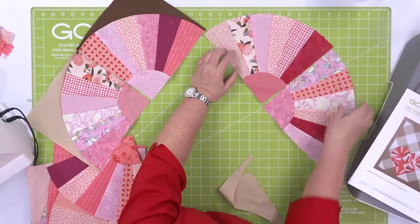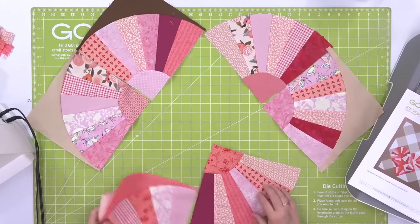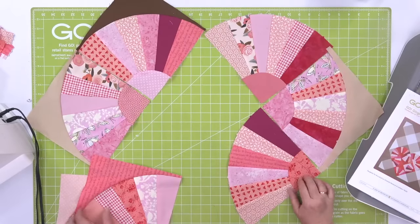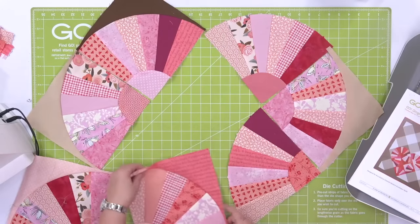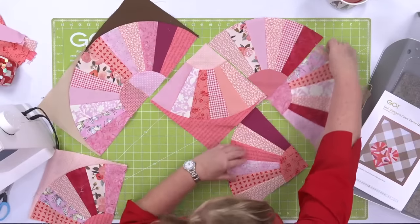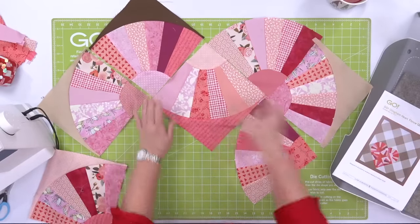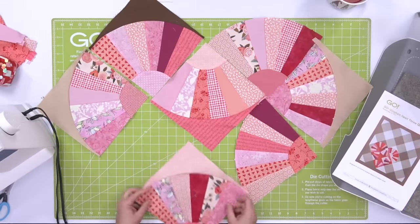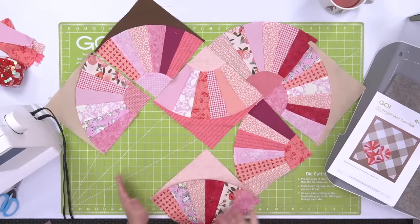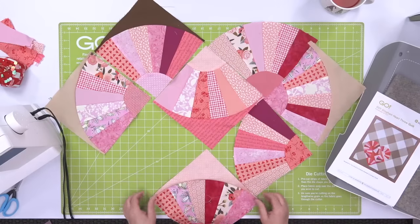Now here's where it's super cool — we're going to turn the blocks different directions to start making the heart pattern. It's nice to have the pattern right there. Look, it's starting to make the pattern — the heart is beginning to take shape. So pretty! And it's total scrappiness — you could totally make it all pinks and reds if you wanted to. This would be a great quilt for Go Quilt.